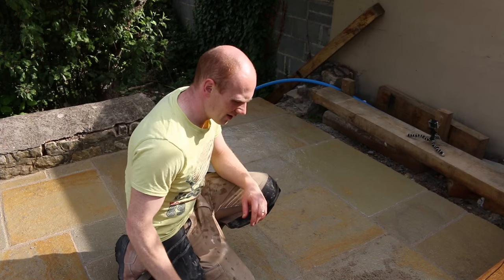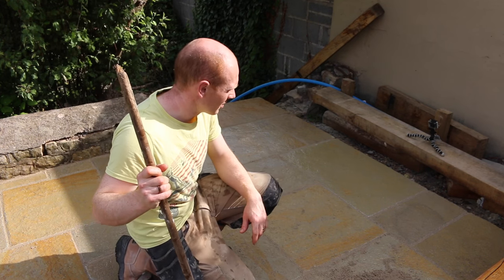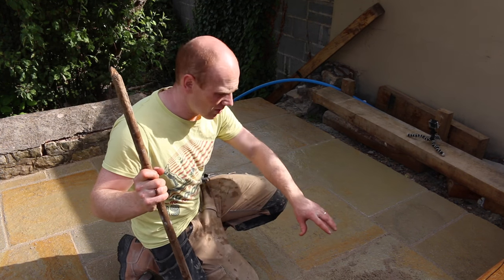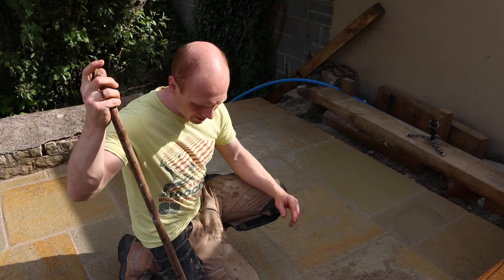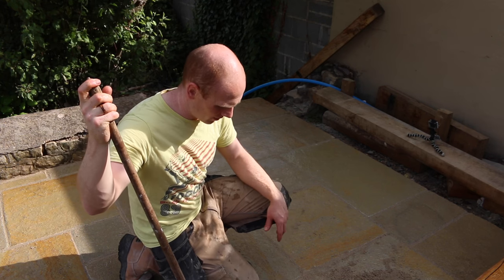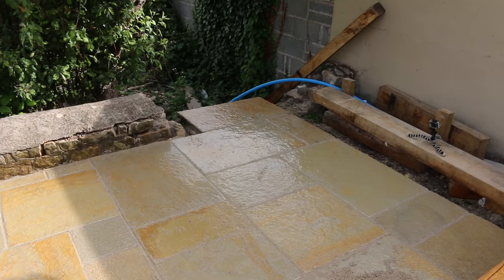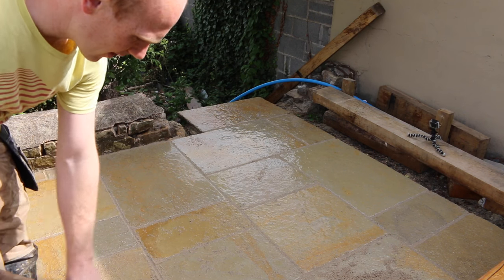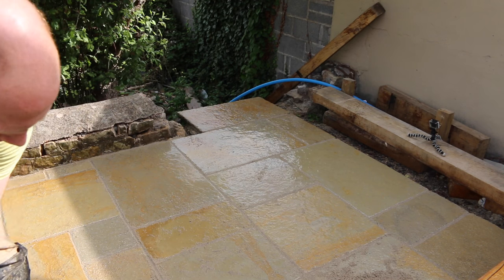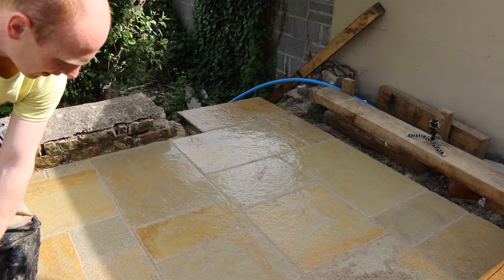I'm happy with the joints and we'll go around and tidy up in a minute. I'll show you how I'm hosing it off. I've got a pile here which I'm sweeping any excess to so I can use it again. I'm just hosing it down and giving it a good brush to see how it's finished. Just using a really soft brush, and in a few hours I'll come out and give it another hose and clean. Going across the joints so you don't sweep the compound back out - it's just the same as when you're grouting tiles and sponging off.